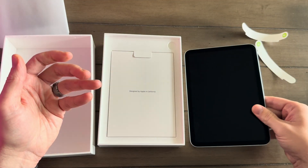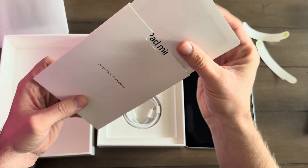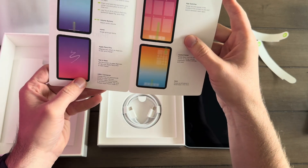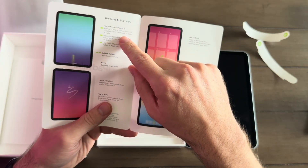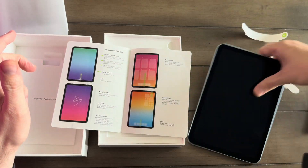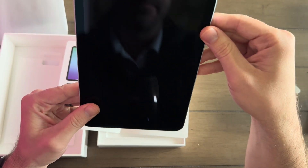Let's see what else is in the box. We've got the normal paperwork. I used to love it when it came with the little Apple decals — they don't do that anymore, probably to save paper, save the environment. It's got some little instructions there. You'll notice this one comes with Touch ID — there's no Face ID on this guy. The Touch ID is going to be on the top button there, which serves as your Touch ID. Still a good technology; I'd prefer Face ID, but that's okay.